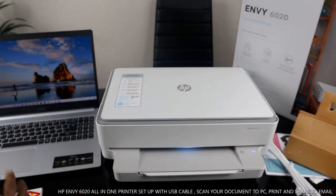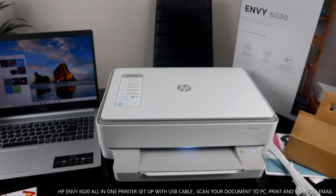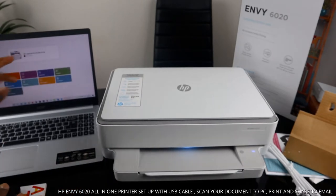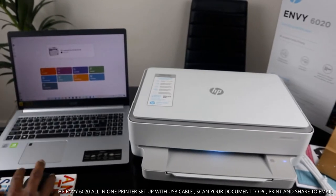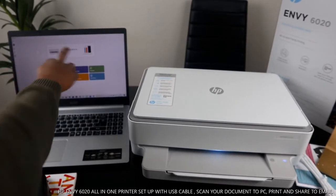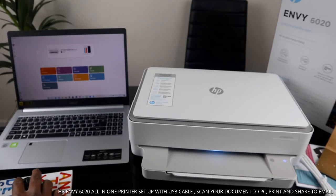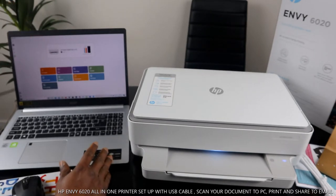Sometimes the HP Smart app will come up automatically, or you can go and look for it manually — I already have it installed. Open up the HP Smart app. We have an HP LaserJet Pro listed from before. We can see the HP MV 6000 series is already showing as ready because we connected it via USB cable.